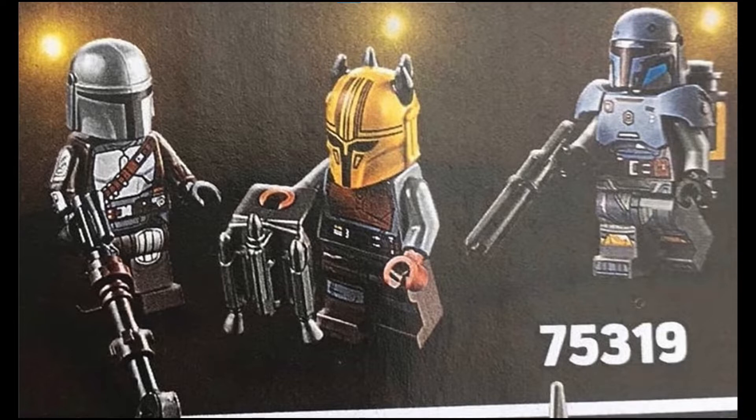The best minifigure in this set is Paz Vizsla, who has a brand new minifigure design and has what seems to be a backpack or some sort of jetpack thing on his back, along with armor padding. The Mandalorian is in pretty much every set based on the show, so no big surprises there, but he does come with his jetpack.